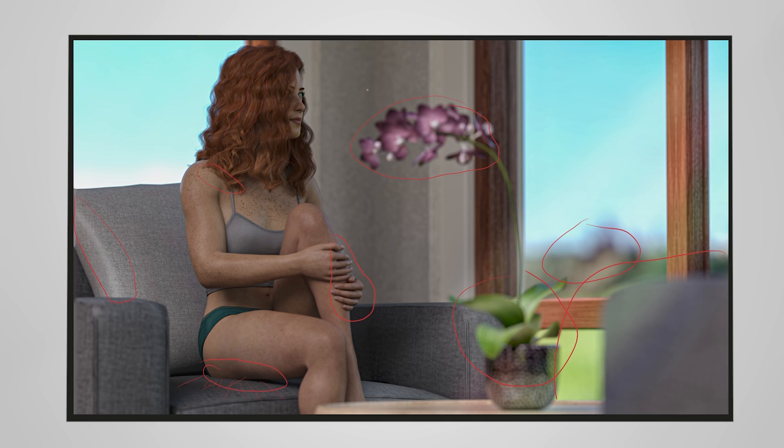Overall, really strong image again — definitely seeing a lot of awesome work this week for sure. Really well done, Neo Jetto. Thanks very much for your submission.